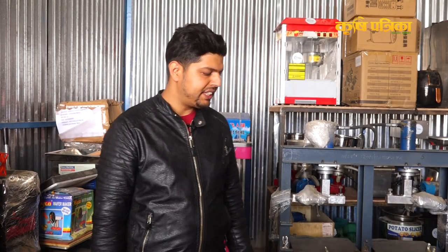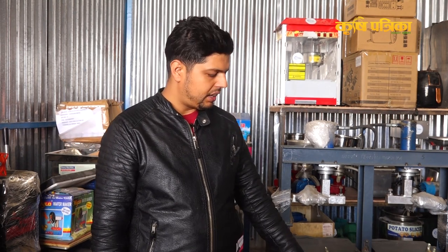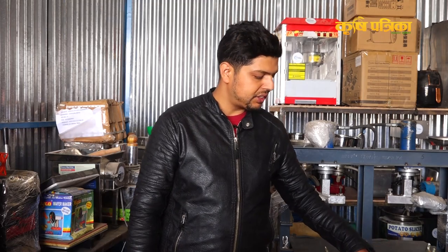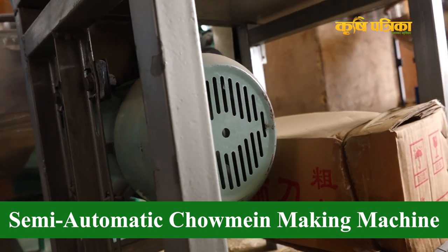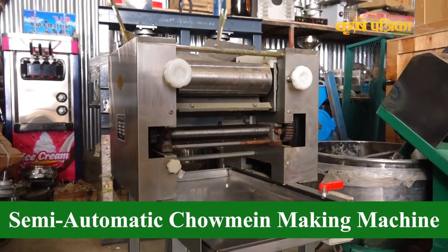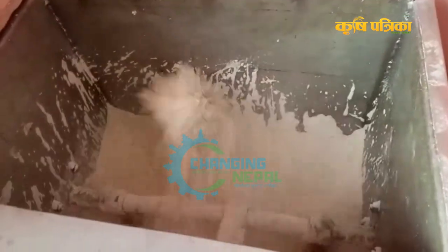We can see this machine here. This is a chowmein or noodle automatic machine — you can see this machine has a wheat flour paste. This is a mixture going into the mixture. They bring water and we can get the dough ready for processing.